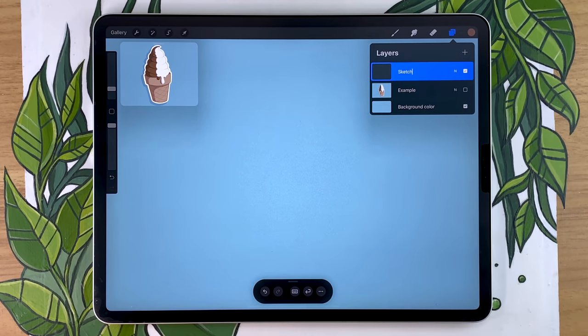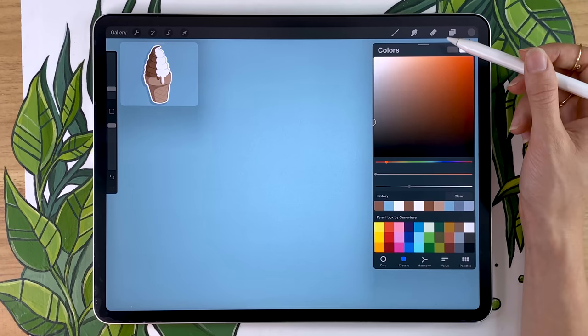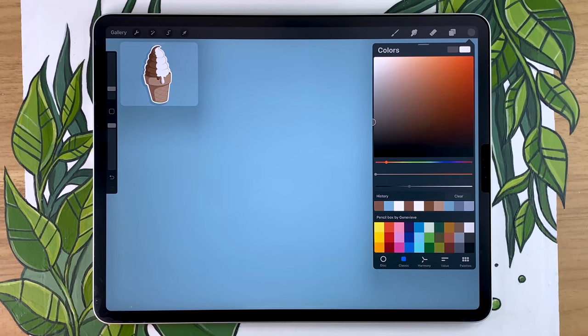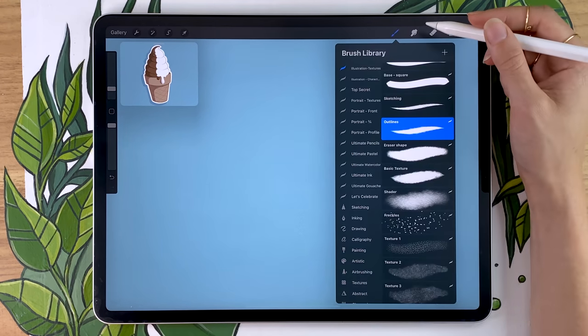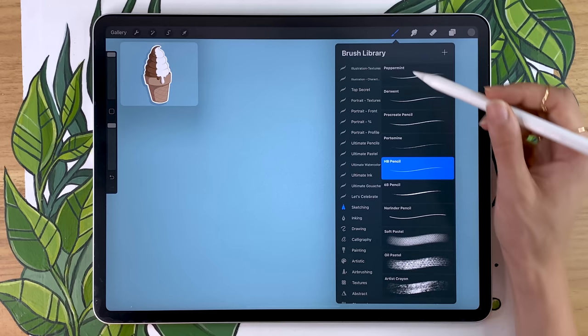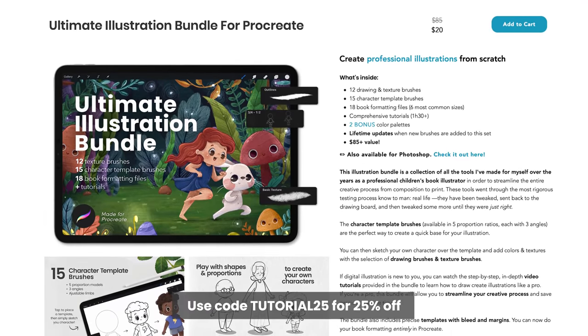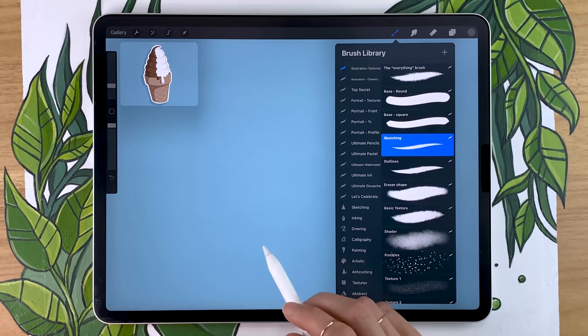To pick a color to draw with, select the little circle in the top right to open the color menu. I'm going with gray because for the sketch it doesn't matter. Procreate comes with a lot of wonderful brushes. For the free sketching brush option, go to the sketching panel and pick the HB pencil. I personally use brushes from my ultimate illustration bundle, which I'll link in the description with a special promo code for YouTube viewers.